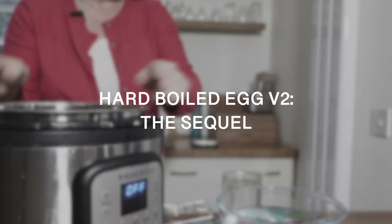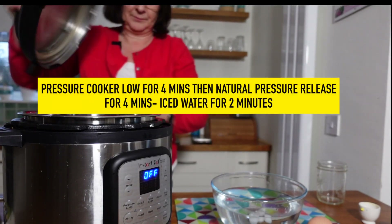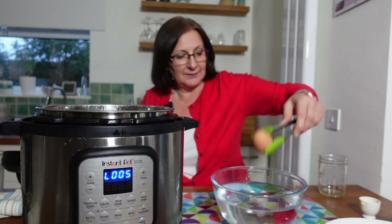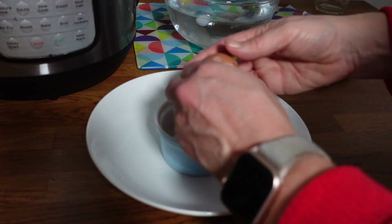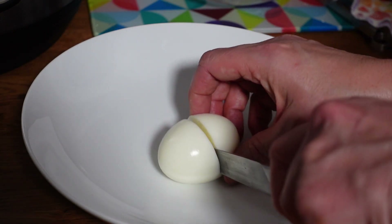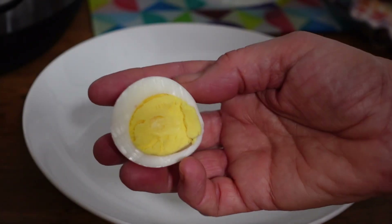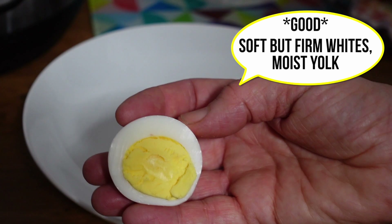Here we go again. This time, no cracking of the shells. Let's see what this is like when we cut it — oh, that's cutting better already. That is way better. That is nicely hard boiled. No ring around the centre. I'd say that's a well cooked hard boiled egg. I'm quite happy with that one.